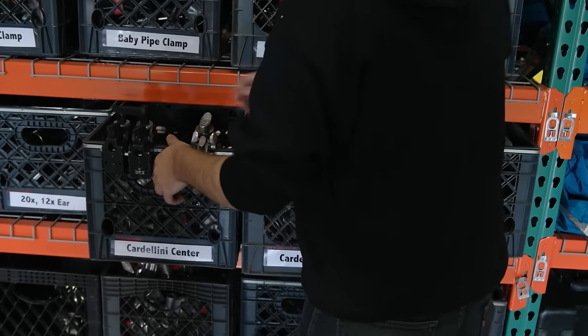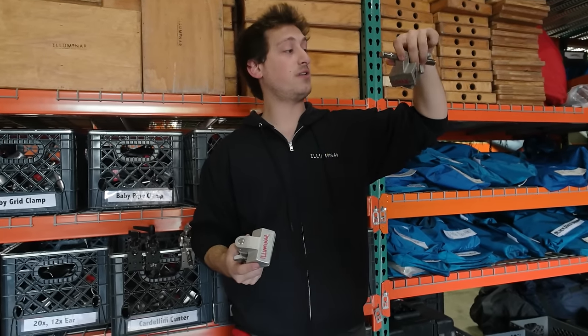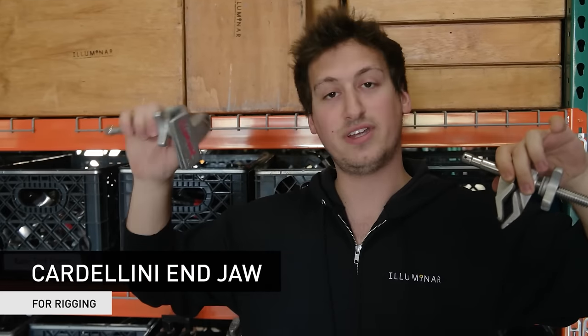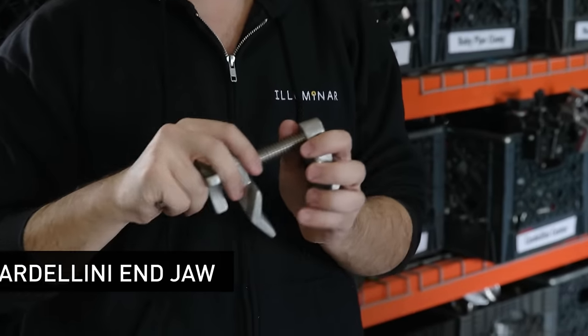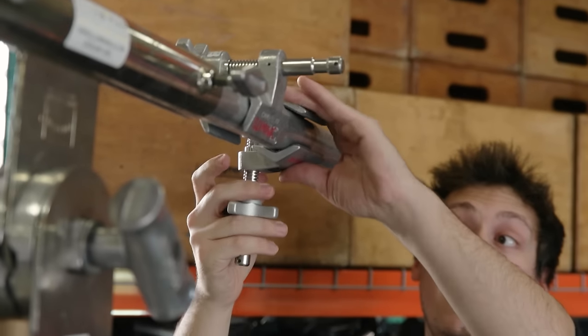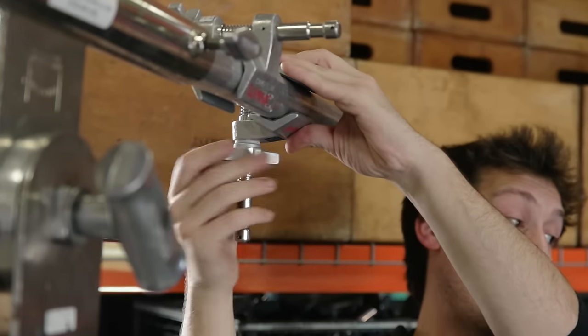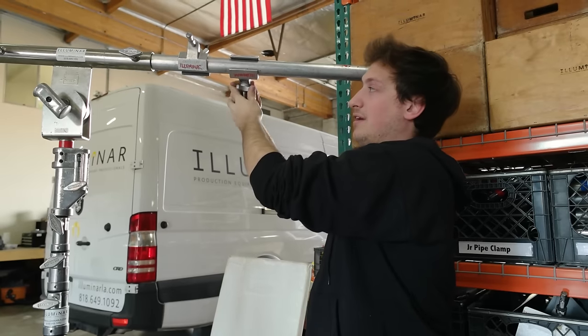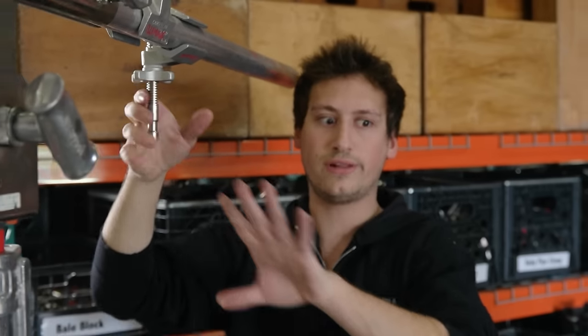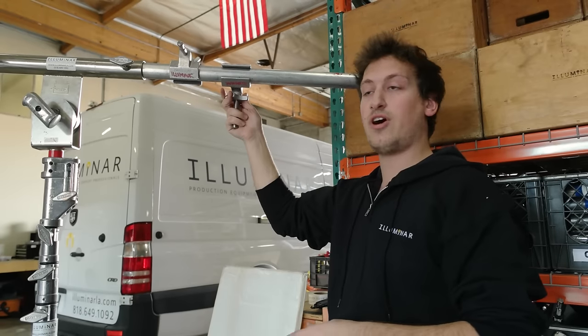Over here we have Cardellinis. There are two main Cardellinis: we have our Cardellini center jaw, because the jaws are in the center, and an end jaw because the jaws are at the end. Here we have our end jaw Cardellini. I'm going to rig it to this little speed rail, but it can go to anything — anything it can fit the jaws around and clamp to securely. That's what you use a Cardellini for. You can use it to put Gobo heads on and rig things out. You can hang lights to it, although it's not the first choice to rig a light.